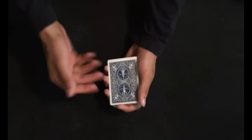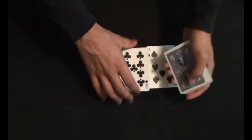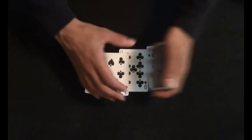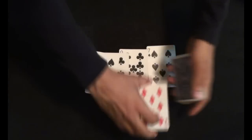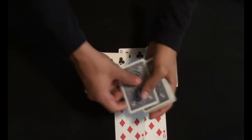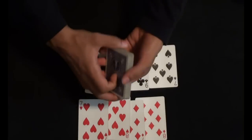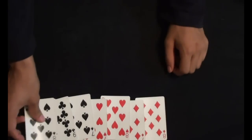Hey people, what's up. So today I'm going to show you an absolutely brilliant card trick. For that trick I'm going to need the 4 black color cards — I've taken the 4 black color cards. Now I'm going to take the 4 red color cards, and I'm not going to need the rest of the deck, so I'm going to put this deck aside and place the black cards after the red cards.